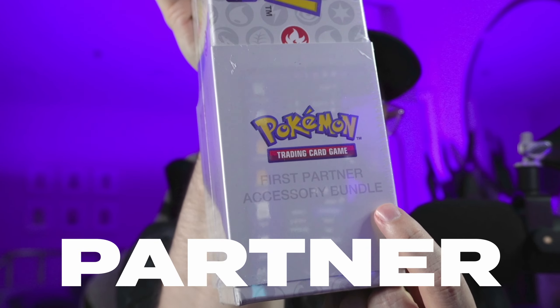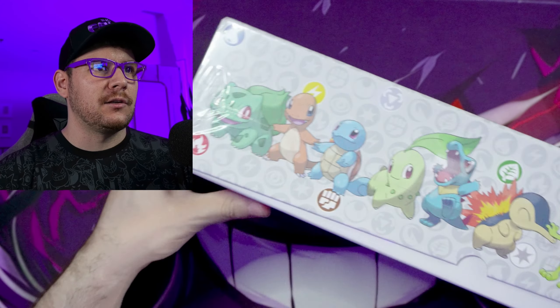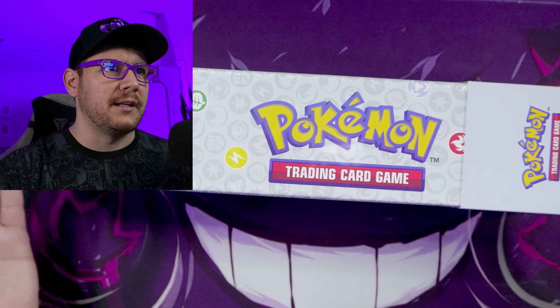Welcome back, Fan Gang. Today we're going to be opening up the First Partner Accessory Bundle. At first glance, this thing does look like it comes with Pokemon cards in it.